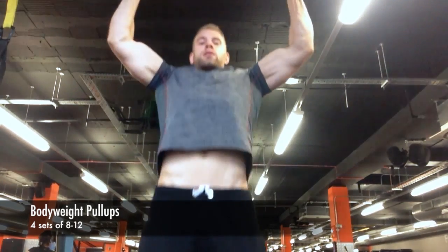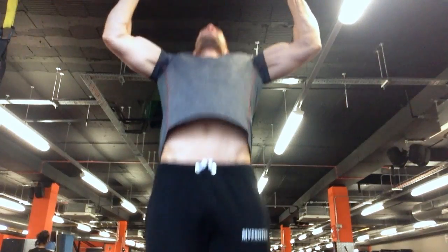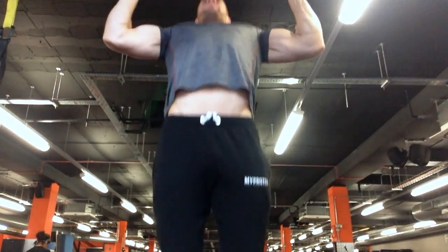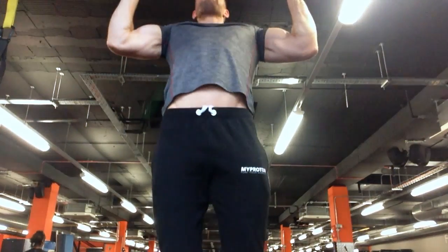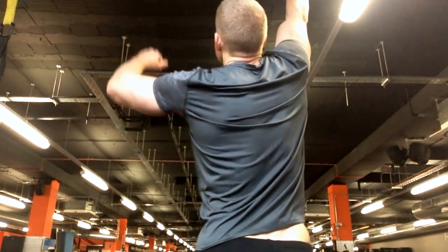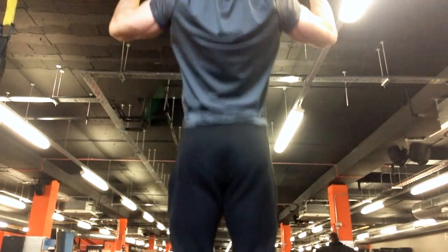After a quick warm-up on the row machine, I went straight into bodyweight pull-ups. If you can't do 15 pull-ups then I suggest using an assisted machine. If you can do 15, really try to focus on squeezing those lats. At the bottom, you want to keep your elbows back and bring them down to your lats while keeping your chest up like a rooster — really puff your chest up.